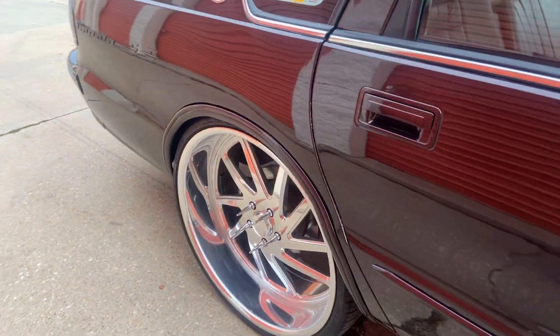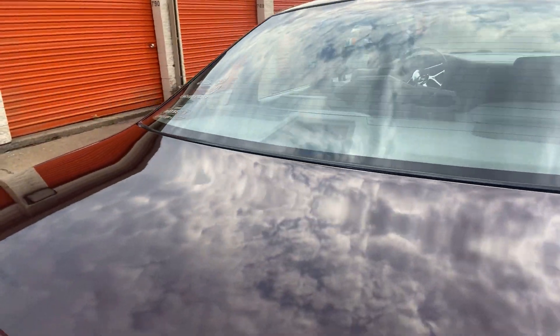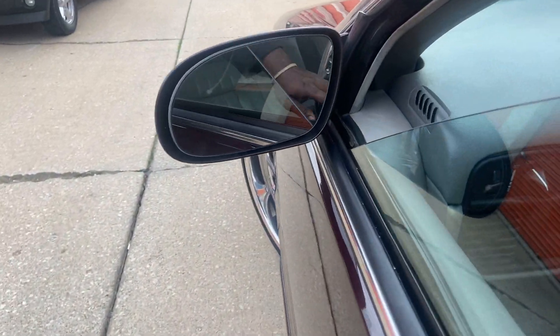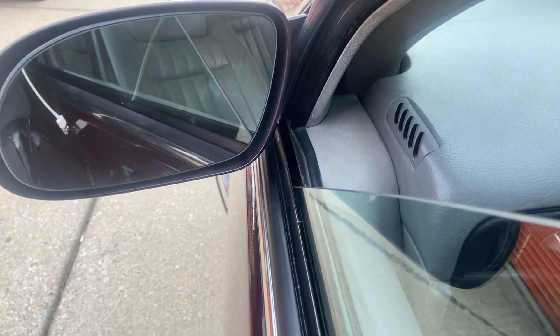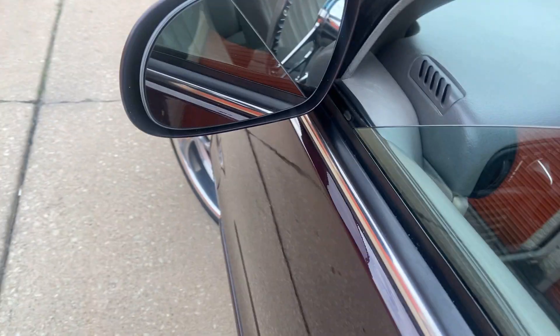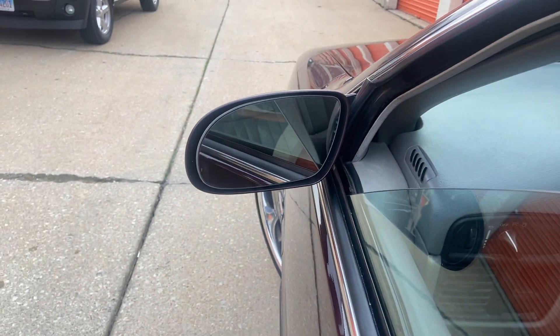I don't think I've shown the turn signals that I put inside the mirror. See — I installed those inside the mirror parking lights myself. Pretty simple, pretty straightforward. A lot of people put them right here, but I installed mine right there.